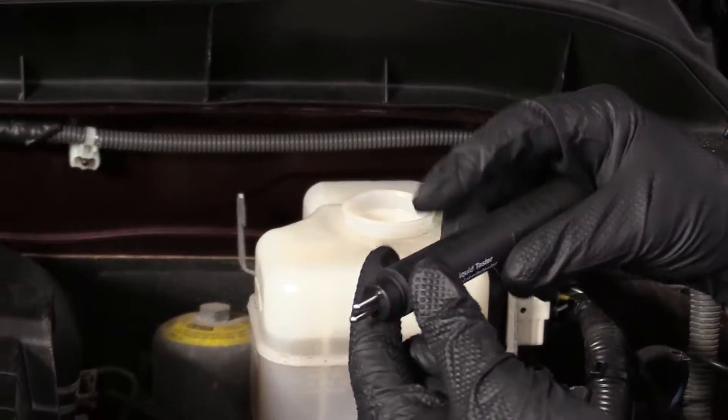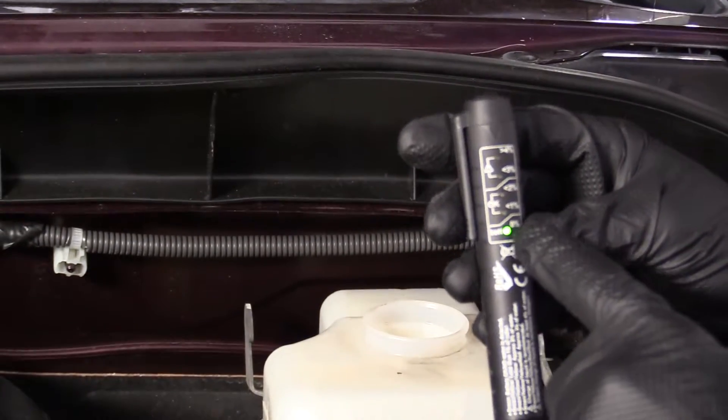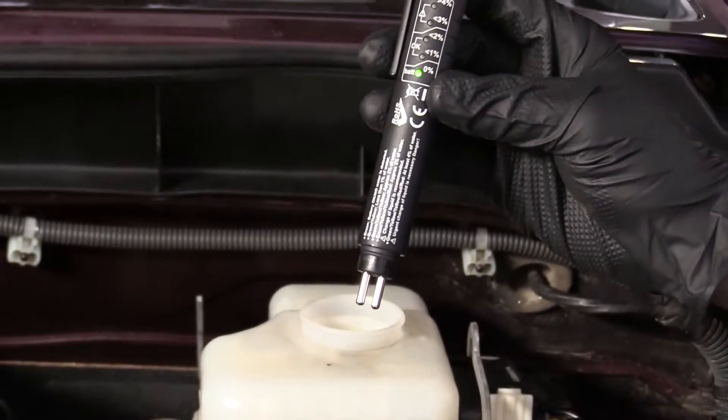Here are the little tester prongs and the level indicator. You're going to tap it — it's turned on. On the level it says 1%, 2% — those are okay. You start getting up to 3 or 4%, you're going to want to do a brake flush.